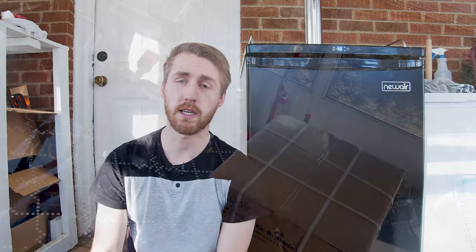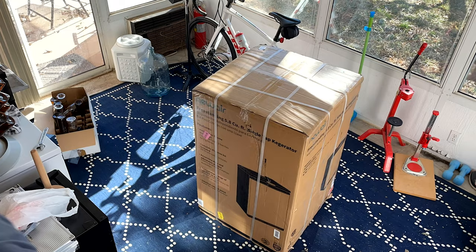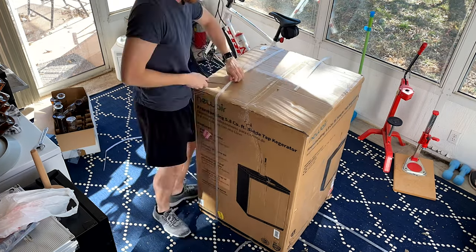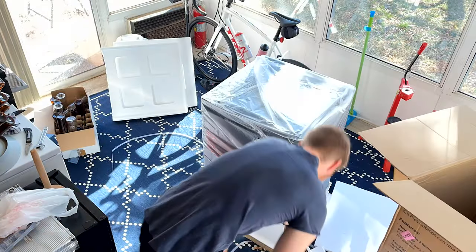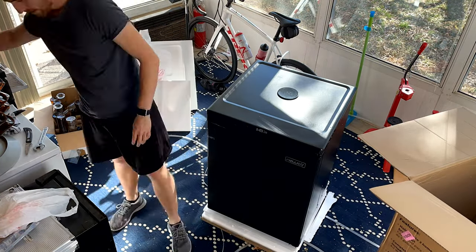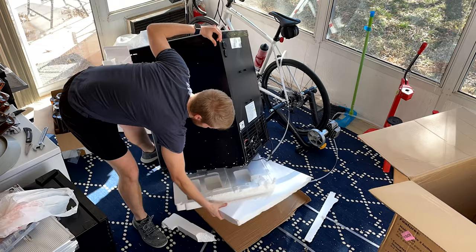We're going to start at the beginning with the unboxing, all the specs, and everything you need to know about it. Opening and getting it out of the box is super easy. If you've ever bought a refrigerator of any sort, they are normally pretty smart about how they package it — you just open up a few things and the box comes right off. So the packaging was really nice.